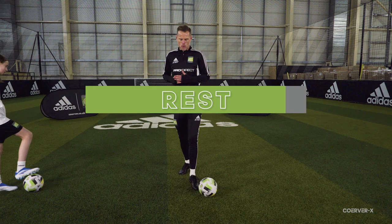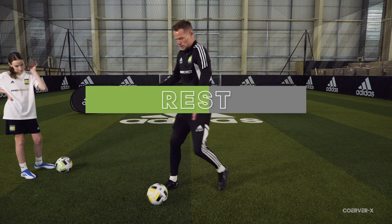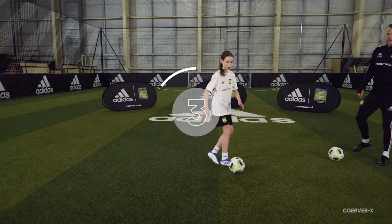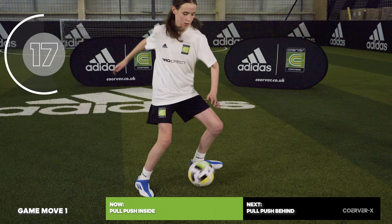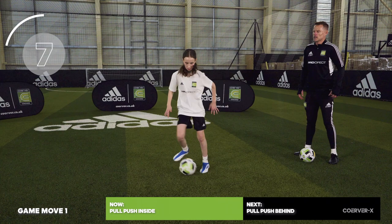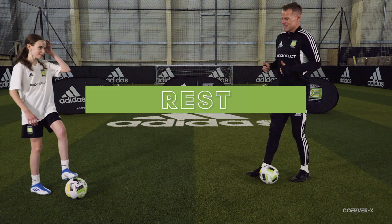Now into the game move section. The pull push — little V movement. Make sure your hips and shoulders are facing where you want the ball to go when it makes contact with the inside of your foot. Opening the hips and shoulders each time, drawing that little V on the floor — a really good attacking move because it takes you diagonally forwards. These Curva rec sessions are great for your technical conditioning and fitness with the ball.